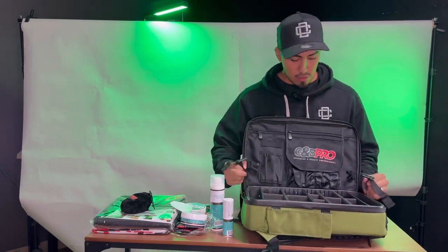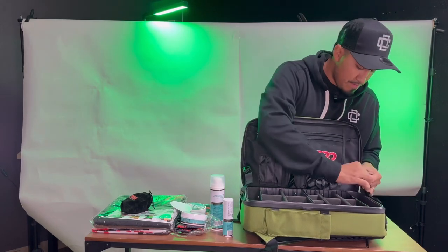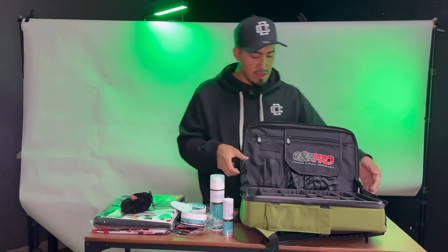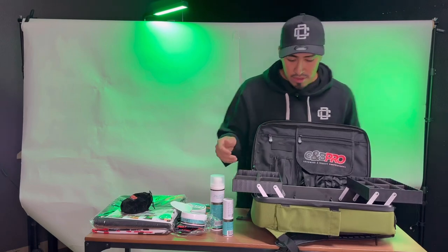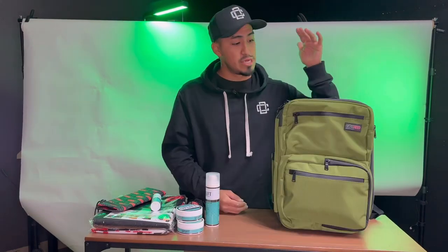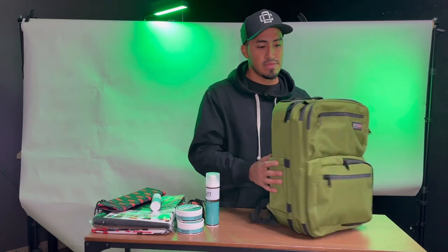Alright, so if you're doing a house call or just cutting hair outside, it does come with these little straps on the side that you can attach to prevent the backpack from opening up all the time. You could just have your station ready to go with your clippers and any of your accessories.